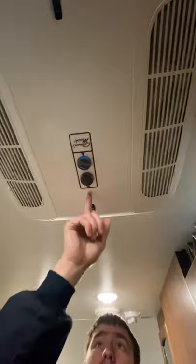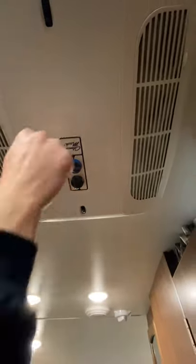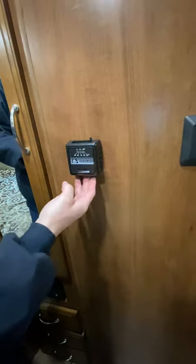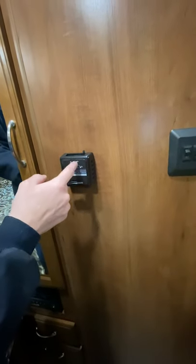Directly above, you'll find the main fan controls. The small black arrow on each side shows what setting you're selecting — you have low fan, high fan, low cool, and high cool. Right here is the thermostat for the furnace. This switch is difficult, so I recommend holding it and pushing it directly across so you don't break it. The thermostat display tells you the current temperature inside the coach.